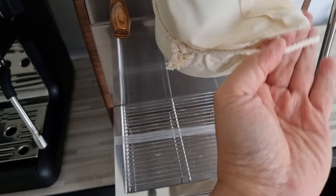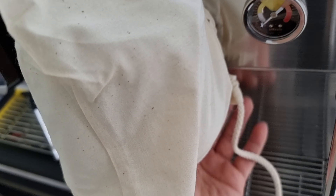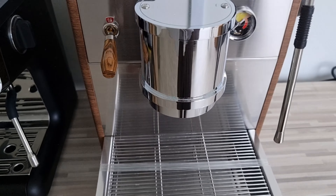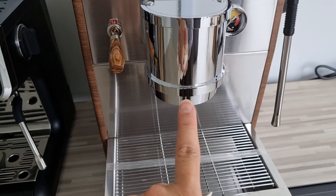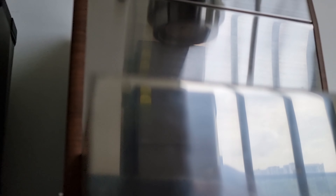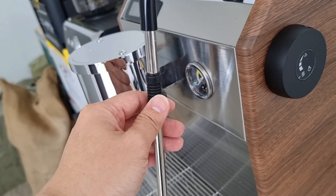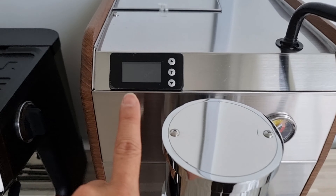I'll be opening this one. As you can see, this is the Molesto — that's the brand. This particular model is the EM23. It comes with an adjustable steam wand here. I believe there's a handle here whereby I can engage the lever system, and I think this is the power switch. Let me remove the brew head — they cover it with a piece of cotton bag. This is what we call the saturated brew group. It's pretty nice. I think there are LED lights at the bottom and it has a pretty nice finish on the side.